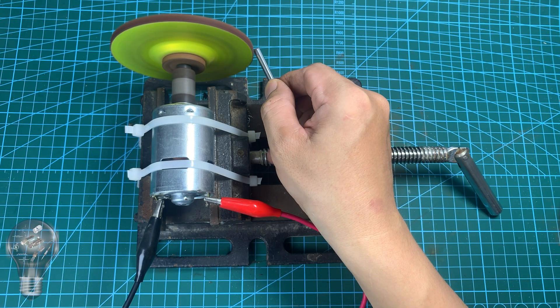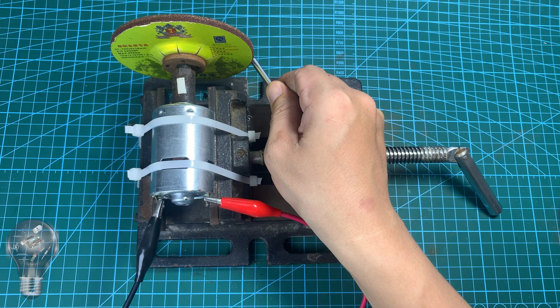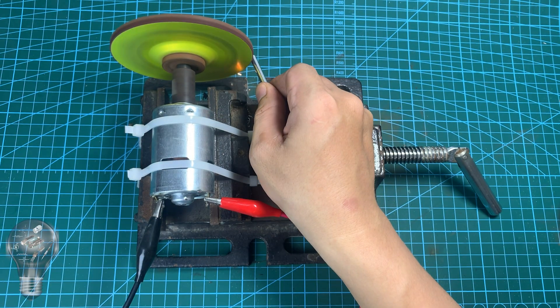I have a grinder, but sometimes when it is running, the cutting blade gets stuck. At that moment, the current increases suddenly, which can damage the power supply, or even cause danger.